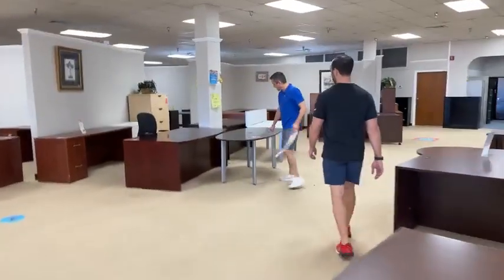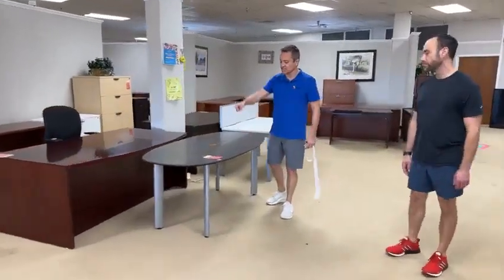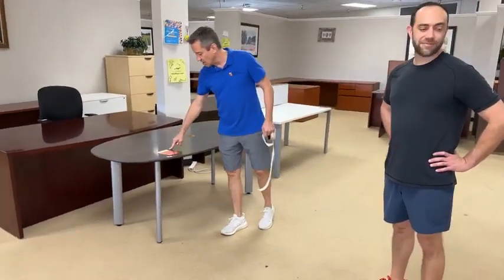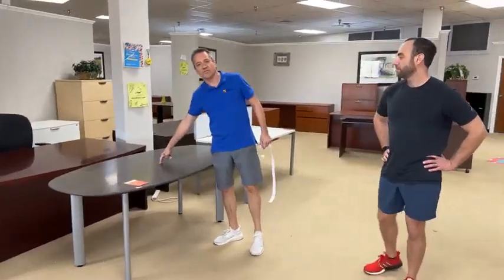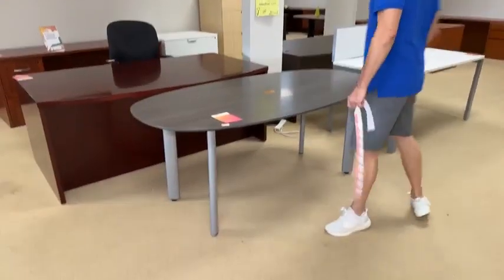Look at this conference table — work could be done at this. This is 72 inches, which is 6 feet. It is All Steel as the brand, 36 inches deep. It's got a hole here for cables. It is $199.